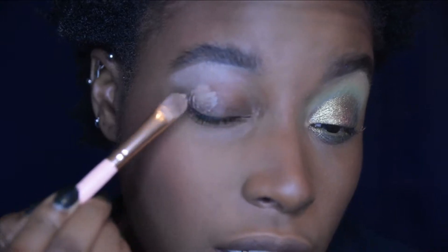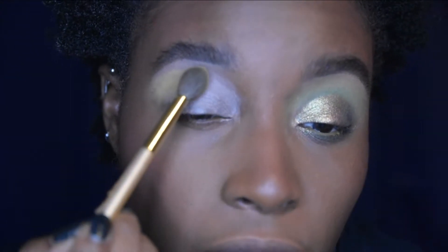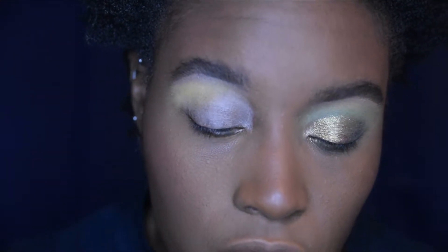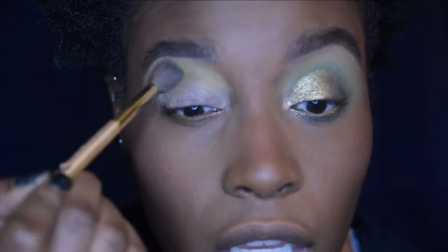Alrighty guys, I'm here to do my first look with this multi-look video. What we're gonna do is start off by priming my eyes with my MAC Paint Pot in Groundwork. Then I'm going to take a very fluffy brush, go into Golden Age — which is the yellow in this palette — and pack it into my transition area.